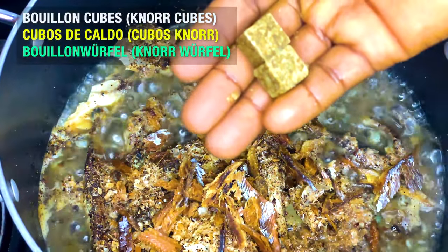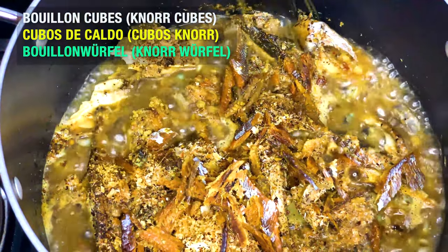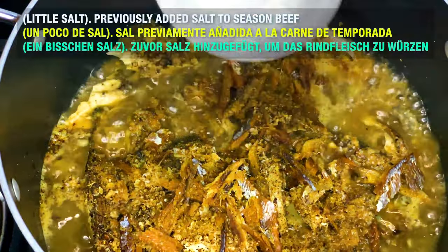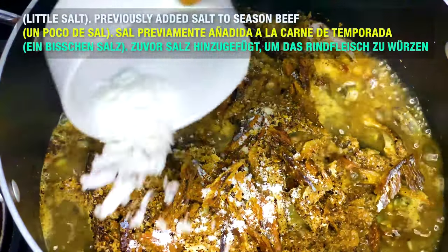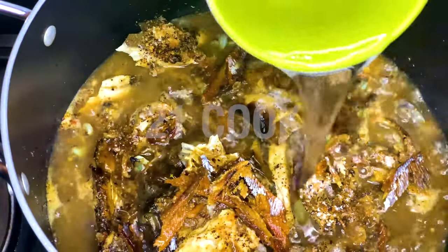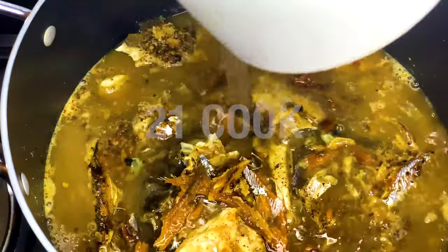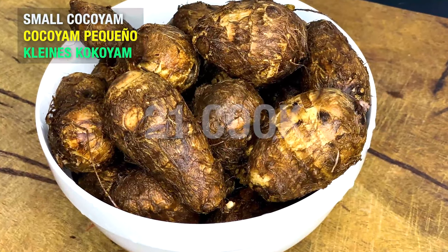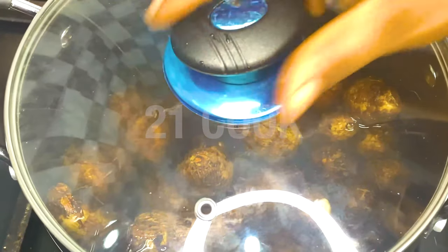Add two Knorr cubes and salt to taste. Now add one cup of water and give it a stir. Add a small cocoyam and boil until cooked.